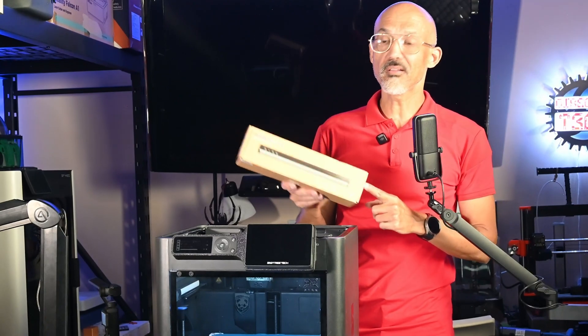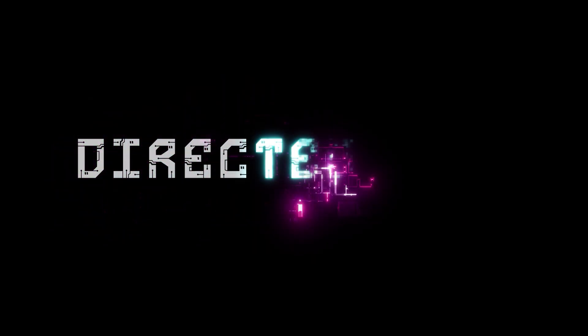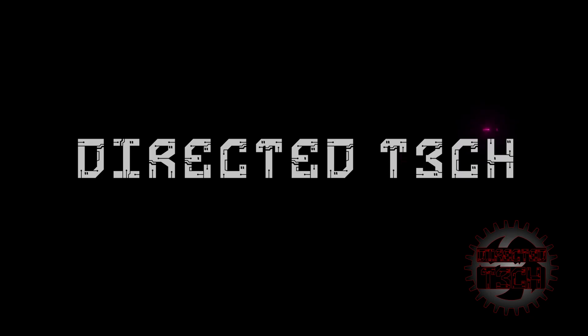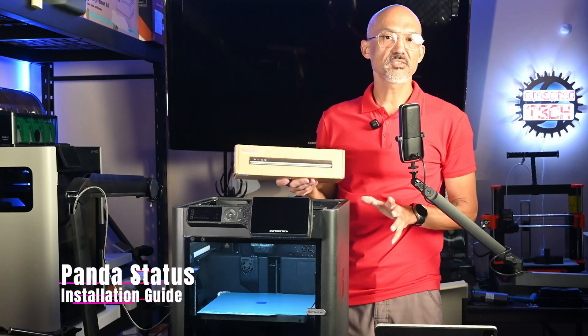You want to see how to do the quick install and my thoughts on the Panda Status? Stick around. Hey folks, welcome back to the channel. As always, I'm Rick and this is Directed Tech.